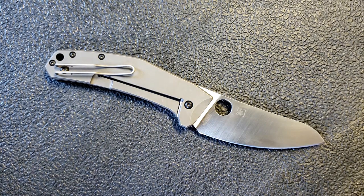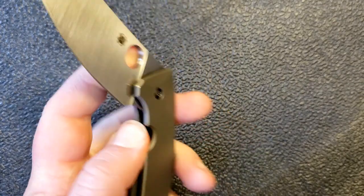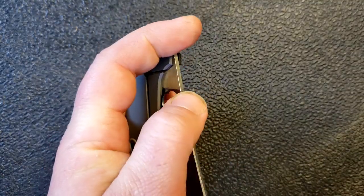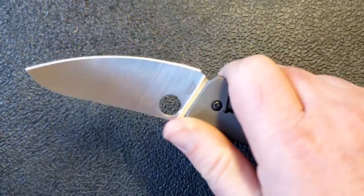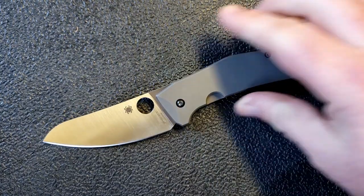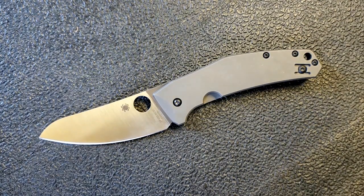I get it — I can absolutely see why people would love this knife. That said, I don't feel quite as strongly about it. I certainly wouldn't say this is a bad knife, and I certainly wouldn't say I don't like it, but it doesn't excite me all that much. I wanted to get that out there at the beginning because I want you to think through this with me. Perhaps I'm suggesting it's a little overhyped. Let's get into it.